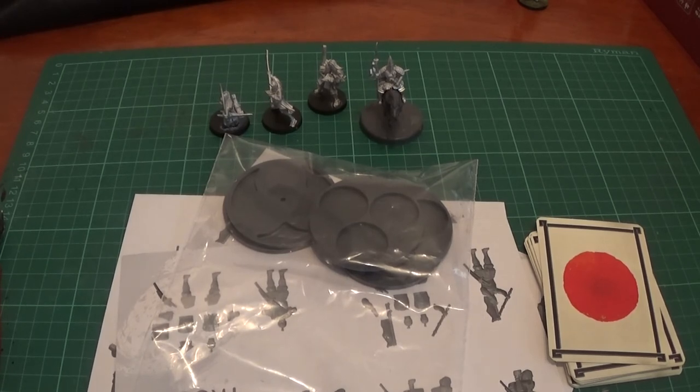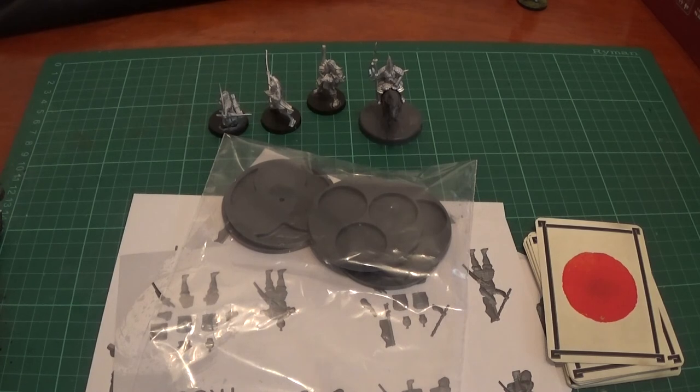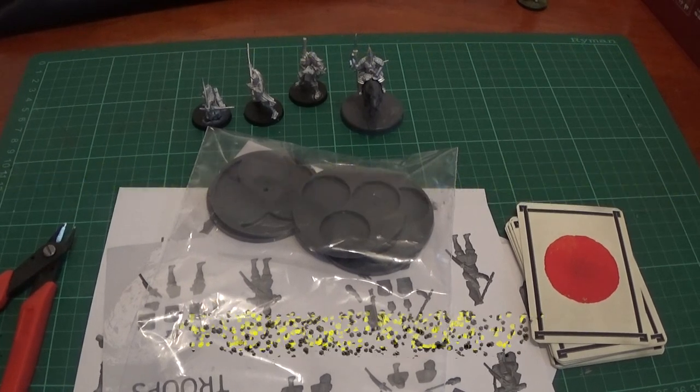That's all for this rather disorganised video — we may as well end it as we began it. Thanks guys for watching. Please like and subscribe. You can also support us on Patreon if you want more of this chaos in your life. We're also on Facebook — you can like us there. Thanks to those who have supported us on Patreon so far — it means a lot to us, and hopefully that means we can buy more models, upgrade the channel, and get better equipment. Thanks for watching — we'll see you soon, bye!